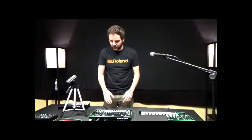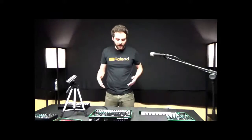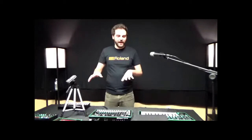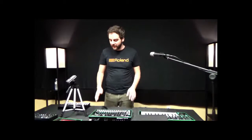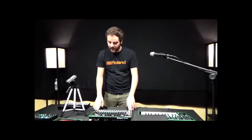It's very intuitively laid out, so I can actually perform with this thing. It's so much more fun than using a software-based mouse and keyboard drum solution when you're either producing or playing live. Having control over all the parameters in one box is really handy.